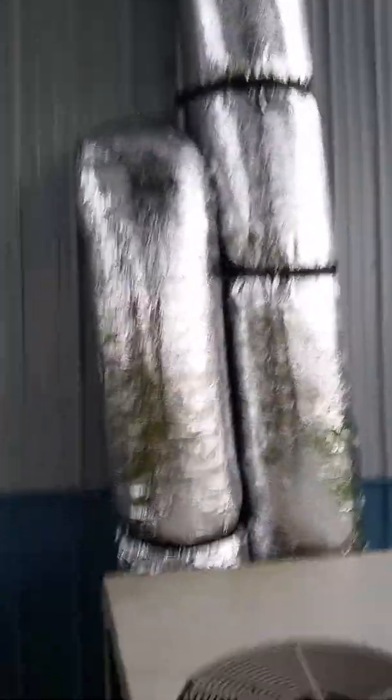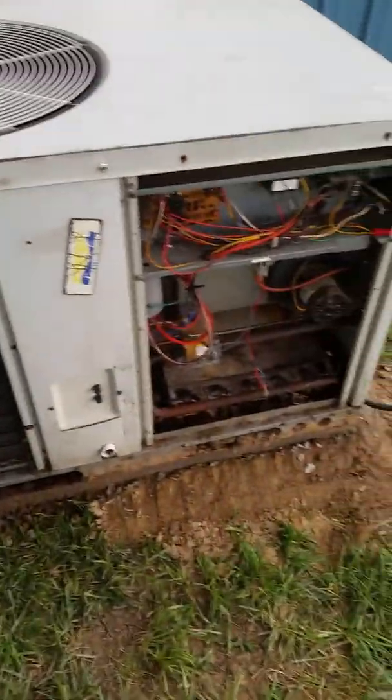Everything seems peachy. I did the blower — the blower's on actual high now and not medium high, just because of the duct size and the short runs at this point. I mean, that may change once I get the Raptors trunked.